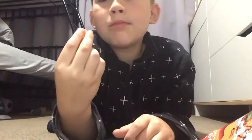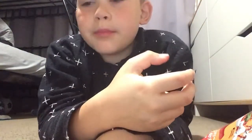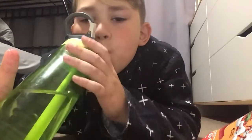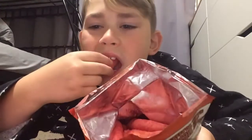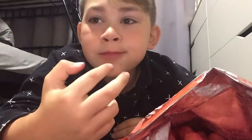I'm gonna eat another one. This is what the inside looks like. Oh my mouth! No dog, look at my fingers.